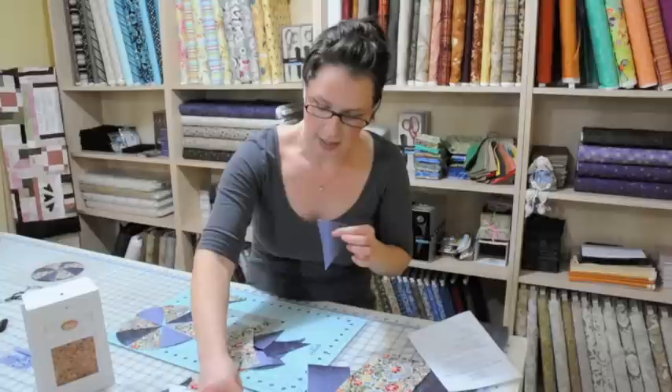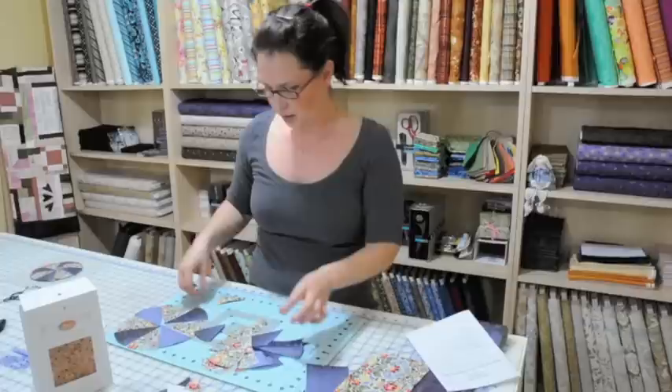For our first block, you'll cut out your shapes, which I've taken a ton of pictures of in both the pie size and the tart size.